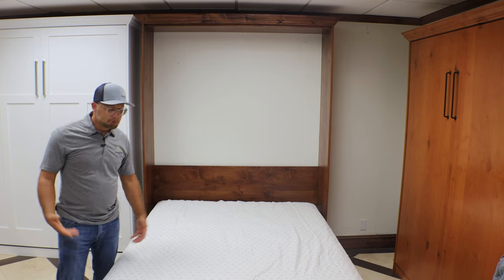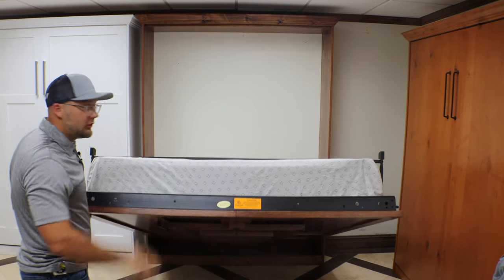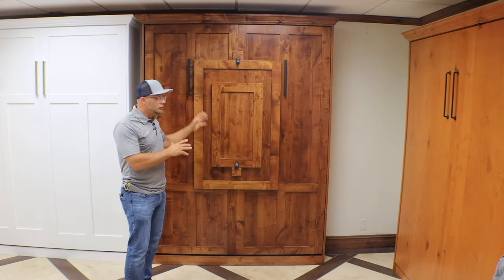As far as closing up the bed, same thing. You want to lift up the bed, twist the leg over, make sure you always secure the leg back inside, and just kind of walk back to it. Very effortless opening and closing, and it works really well.